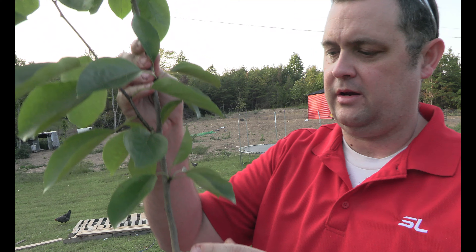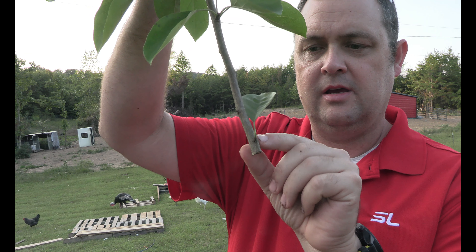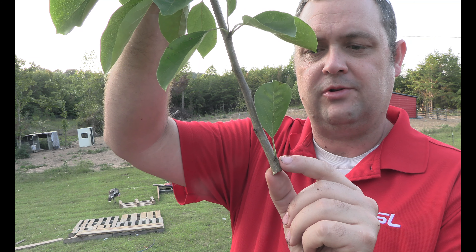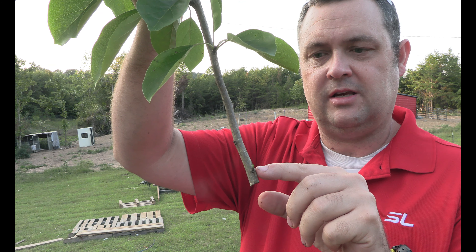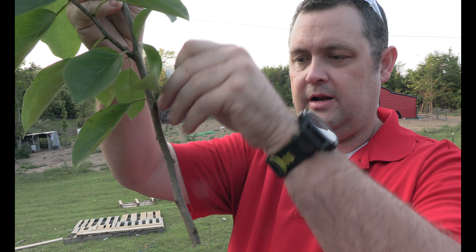What you want to do when you're picking a cutting is you want each cutting to have a node. If you're not sure what a node is, nodes are these little bumps that your leaves come out of — either another leaf or another branch will come out of it. But if you break those off and turn that into a cutting, there's a good chance that roots will come out of that. So you want to try to give one to two nodes per cutting.